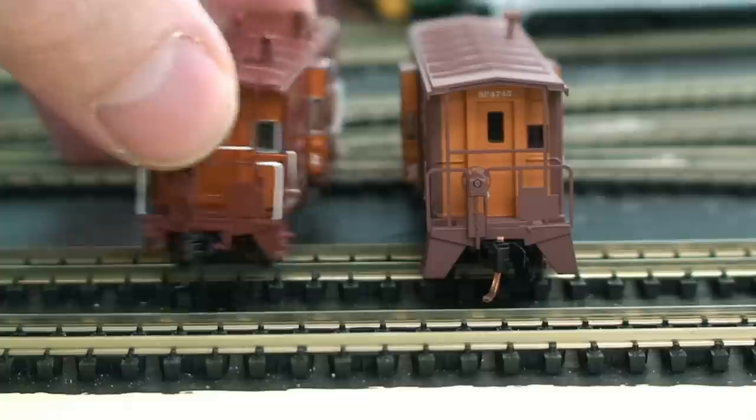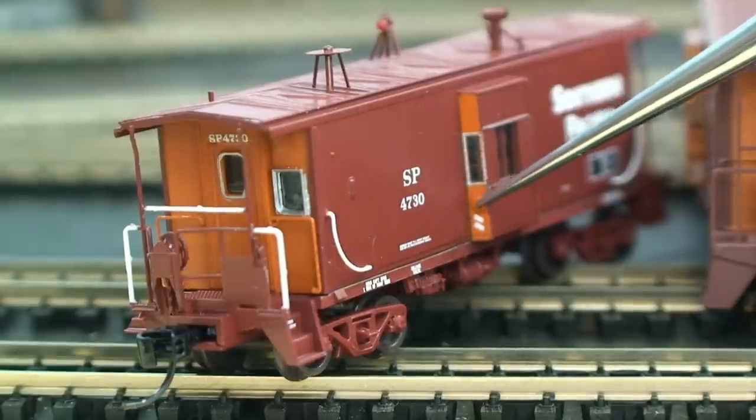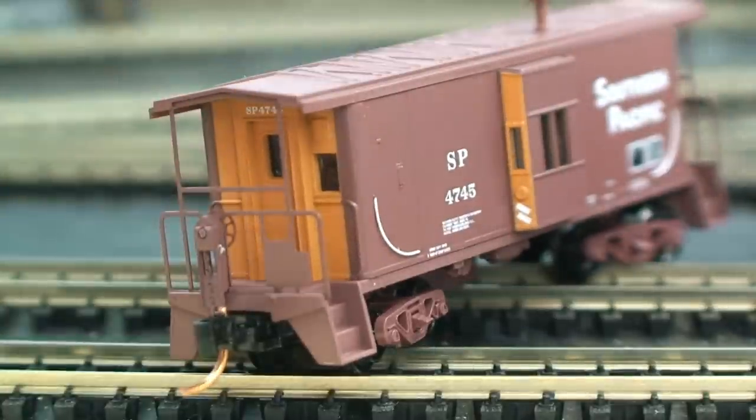Flipping it around to the sides, on the bay window it's hard to see but it's even got a little vent right there. The Micro Trains has it too, but it's just not as pronounced. The Atherns really wins out on fine detail throughout the model.